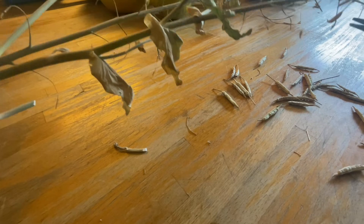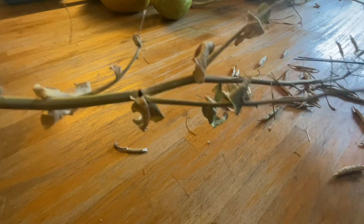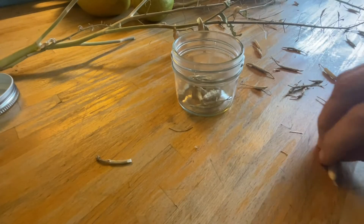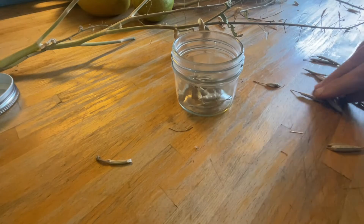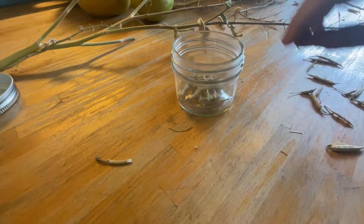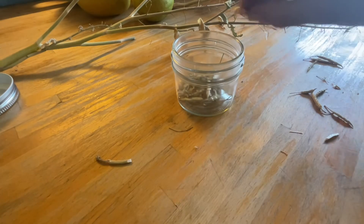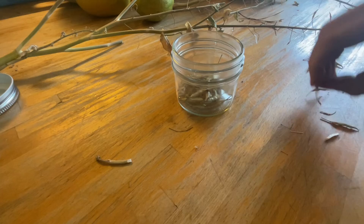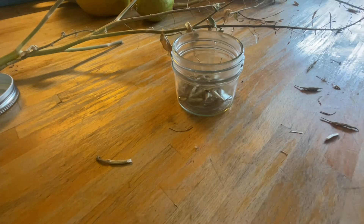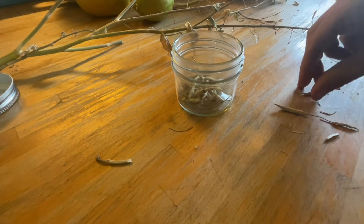I've been doing this with lots of different types of plants — kale, lettuce, onions, collard greens, and today the bok choy. I have a collection of jars full of seed pods from all different types of plants, which makes me feel so good to know that I can grow a whole garden of food when I'm ready, when I have the proper setup.